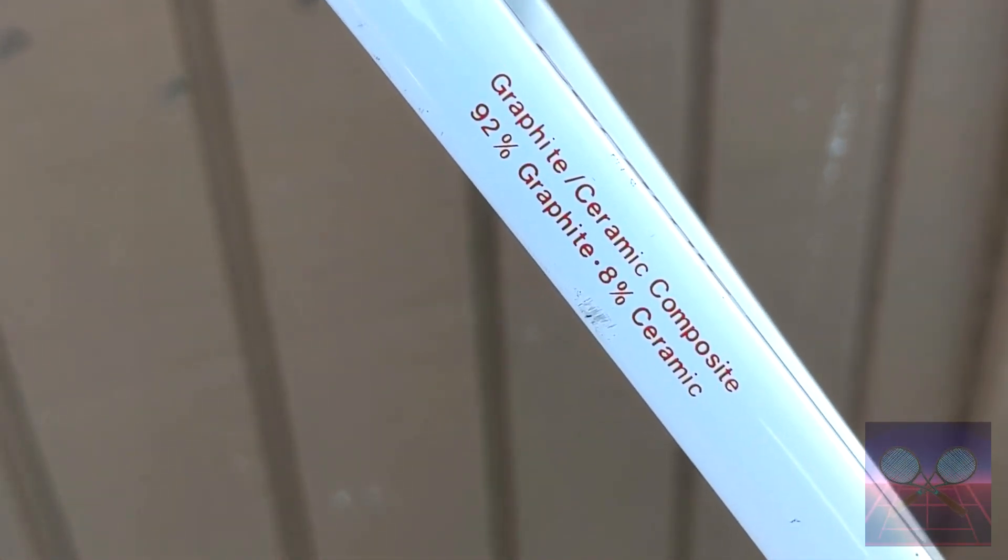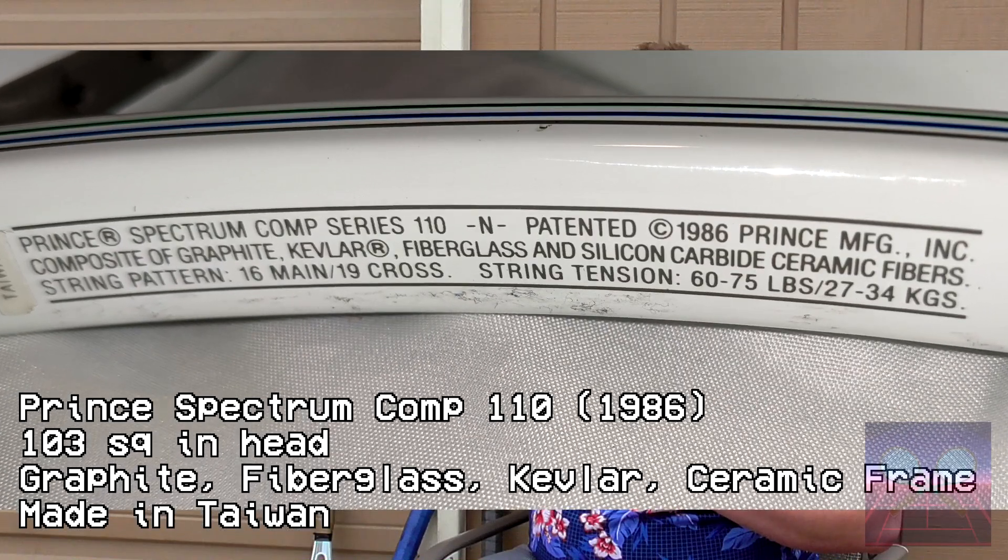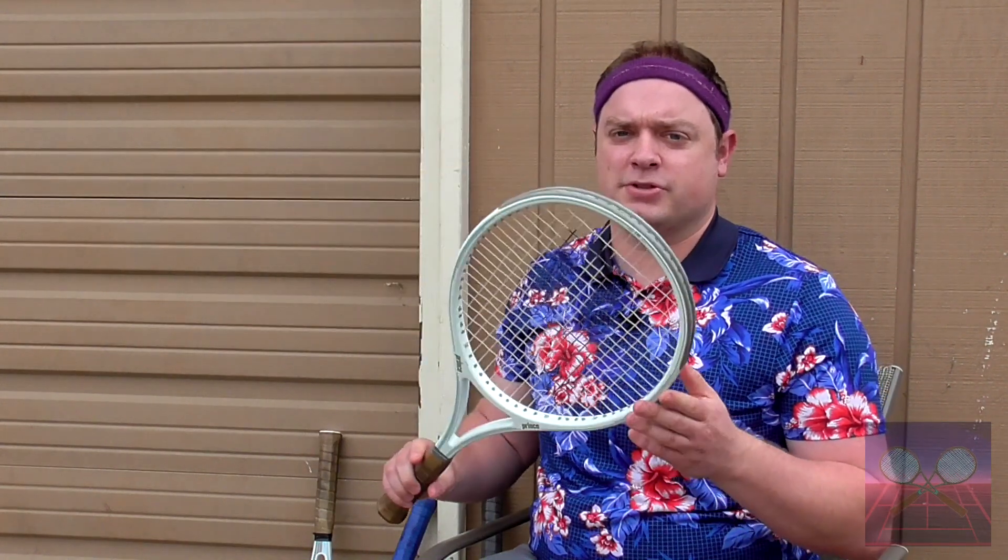And you have the Prince Spectrum Comp here, which is graphite, Kevlar, fiberglass, and ceramic built into the frame. So the manufacturers all went different ways about composing their rackets.